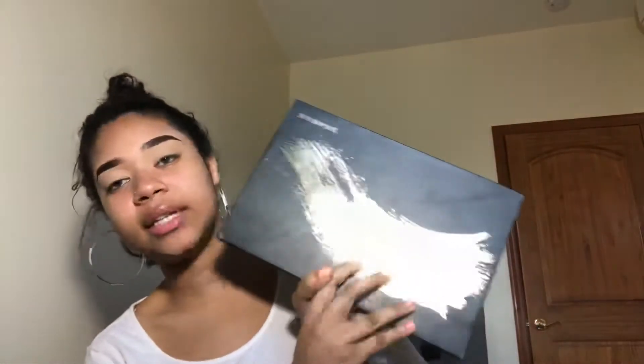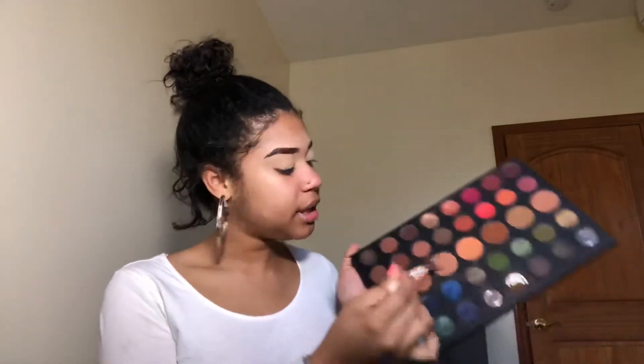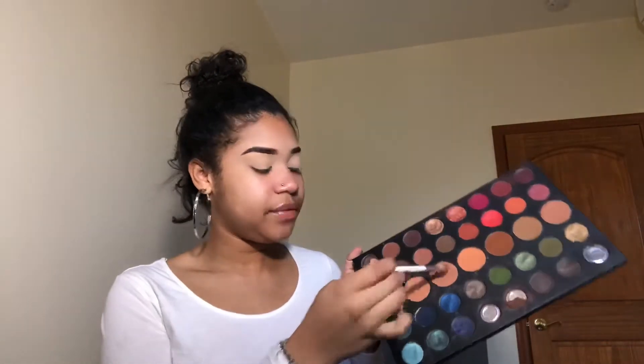Moving on to eyeshadow, we're gonna use the Morphe 39A palette — this is the Dare to Create. It's so freaking gorgeous, just a bunch of neutrals. I want something soft and kind of smoky for my transition shade. I'm taking a shade on this Morphe x Jacqueline Hill JH32 brush. I want a cool tone, not warm, and I'm not winging it out either.